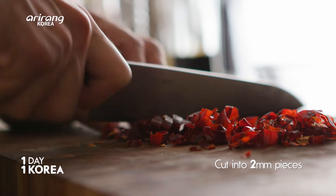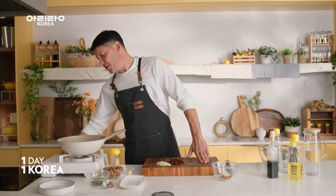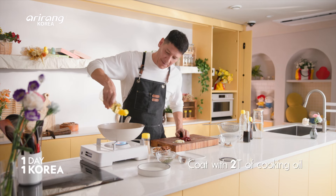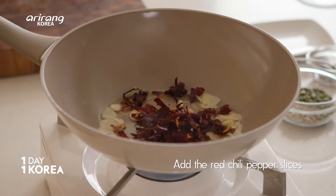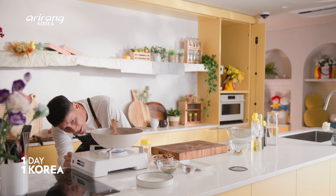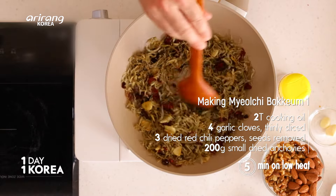We've got three dried red chilies, just cut them into little strips about two millimeters thick or so. Now that we're prepped up, let's get the pan good and hot — high heat — and wait about a minute for that to get nice and toasty. Two tablespoons of cooking oil, garlic in, dried chilies, and our whole anchovies. Turn your heat down really low because those anchovies and the garlic can burn so easily. Cook for about five minutes over low heat, just keep stirring to get everything nice and toasty.